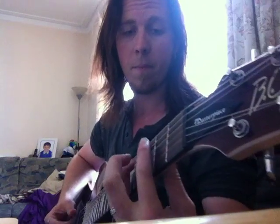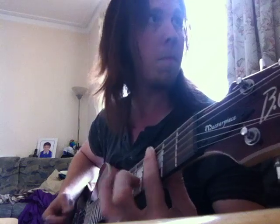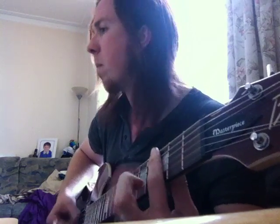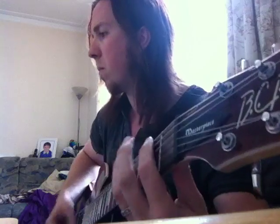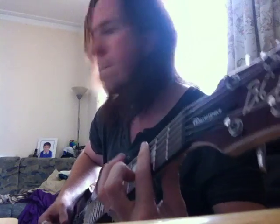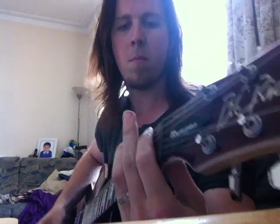Right, so yeah, here's the new track I've been working on — enjoy. Here we go.